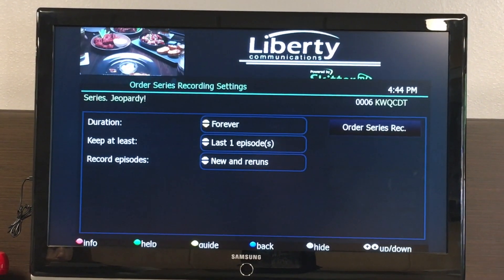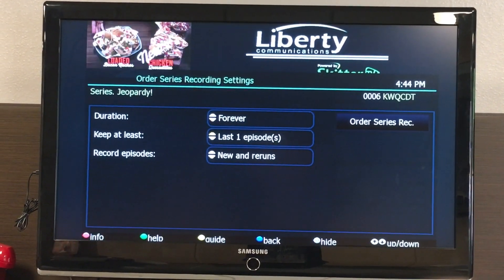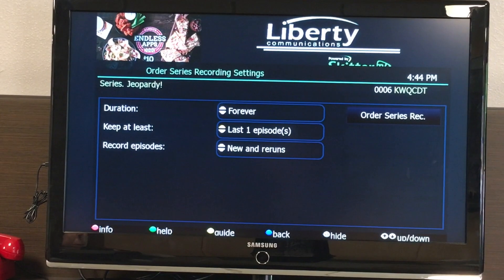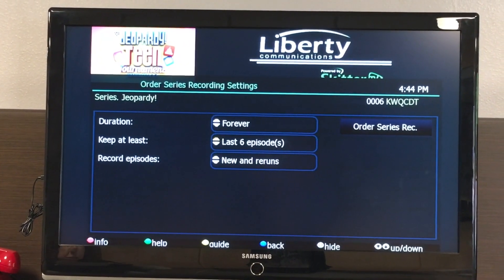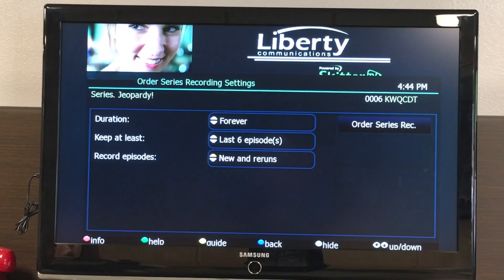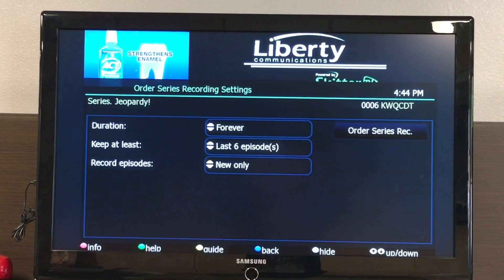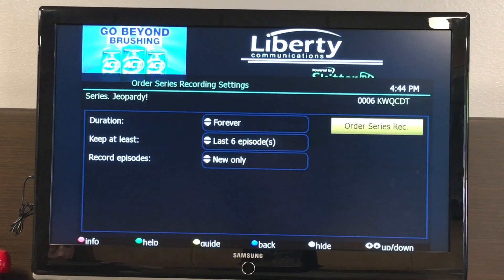This screen allows you to put the details of your recordings in, such as the duration, the keep at least — this is how many episodes you want to keep — and record episodes. Then hit order series recording.